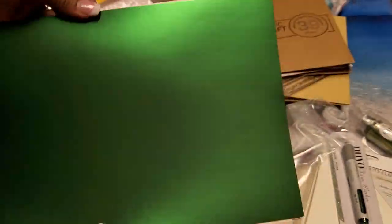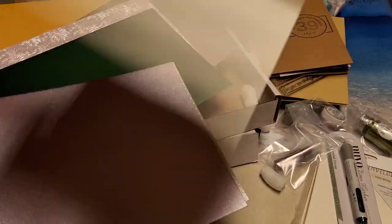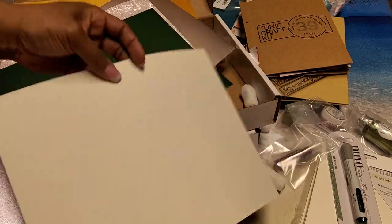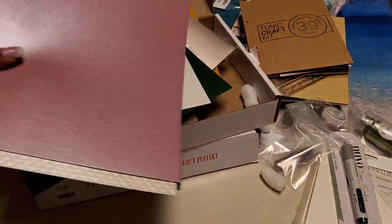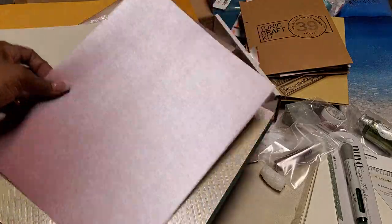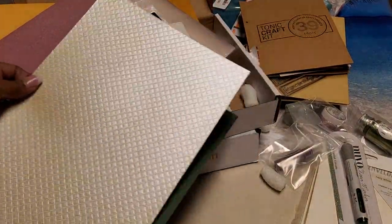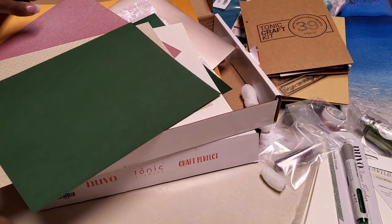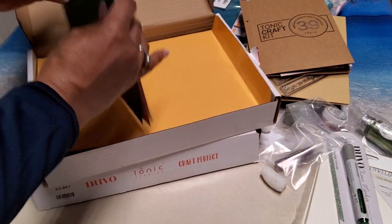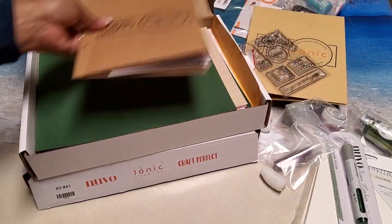There's a green satin card stock, their ivory card stock, and then the pearlescent specialty card which I love, and then green. Those are the card stocks in this kit. Again, this is called Pretty Peonies.